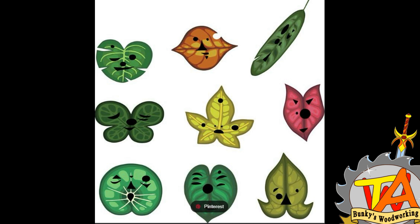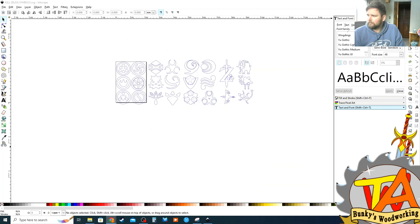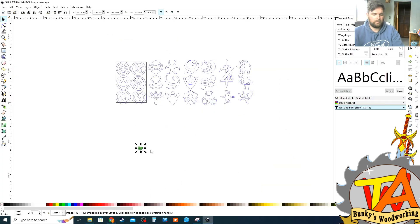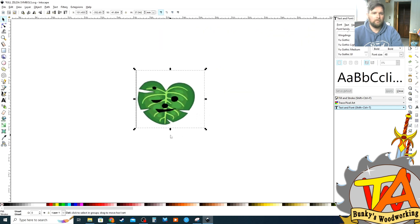We did a quick Google search to find images of Korok faces in order to put on these medallions. We wanted to create medallions with all nine faces, and Tim started with one of them.